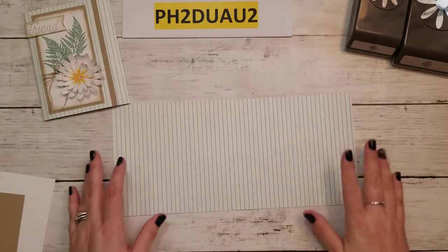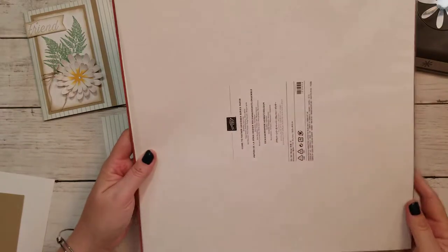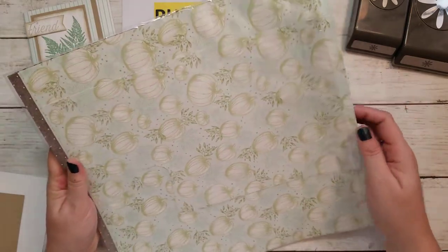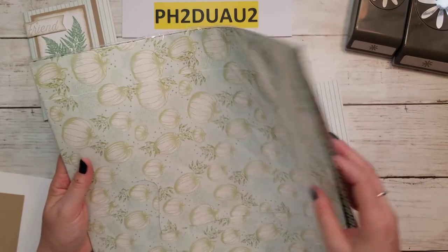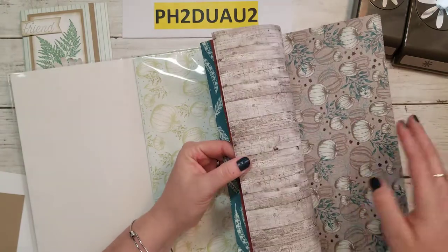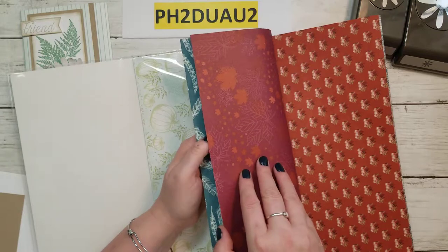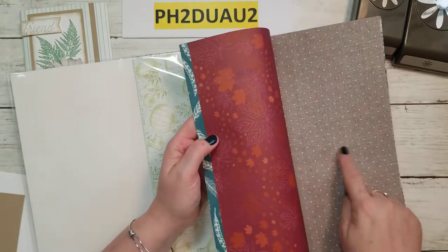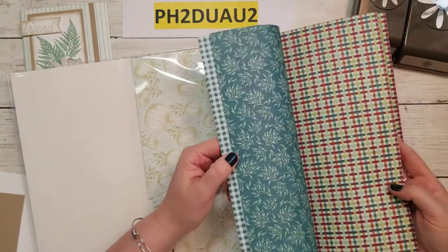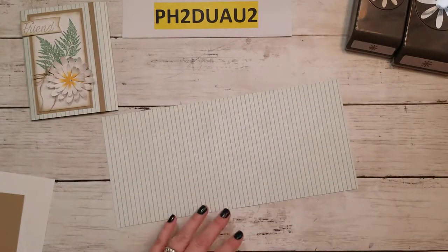First, you're going to need a piece of Designer Series Paper. This one is actually from the holiday catalog — it's the Come to Gather. It has amazing paper with fall pumpkins, greenery, barnwood, fall leaves, and a polka dot paper that's like burlap on the back. The one I chose to use is just a stripe, with leaves on the back. Just a piece that spoke to me for this project.